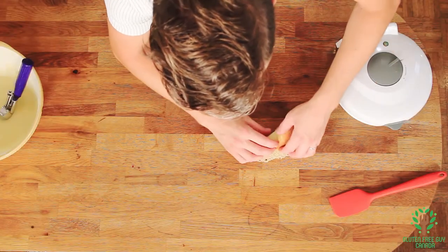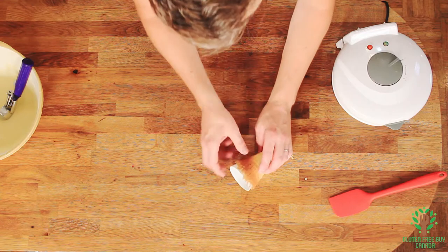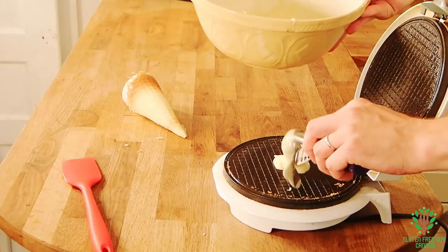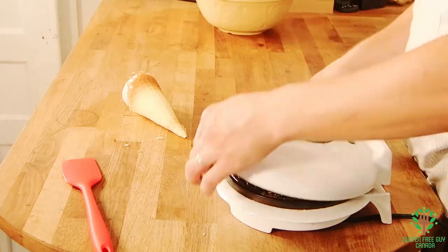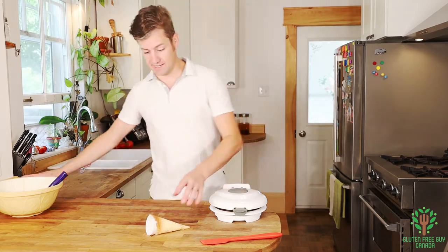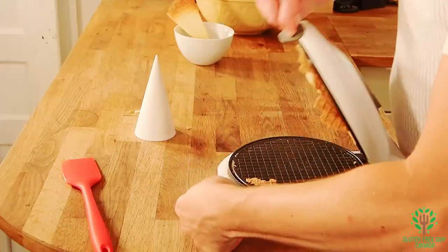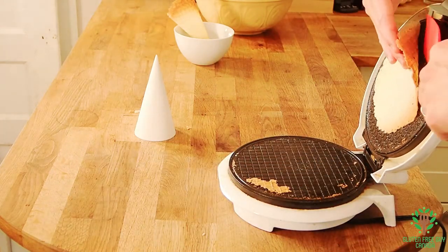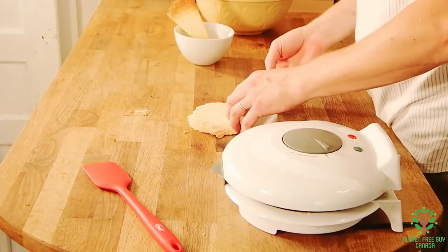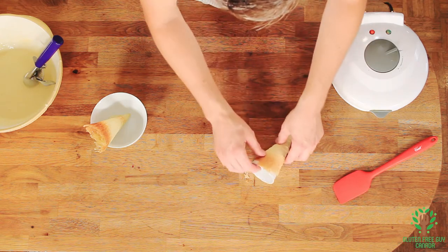At this point you want to work really quick — you want to roll them and then just let that sit there for a minute while you get another one on and set the timer again. Once the next waffle is almost done, take the first one out of the form and set it aside. You could probably shape bowls with this, and smaller cones too.